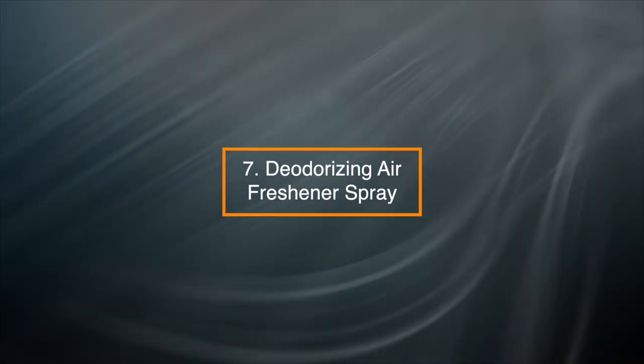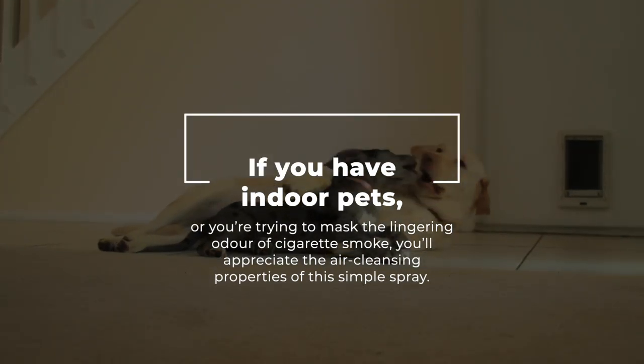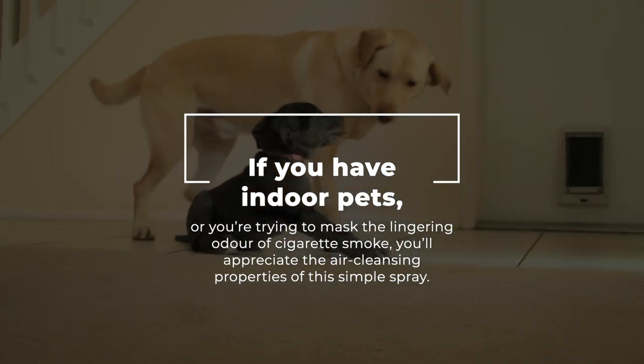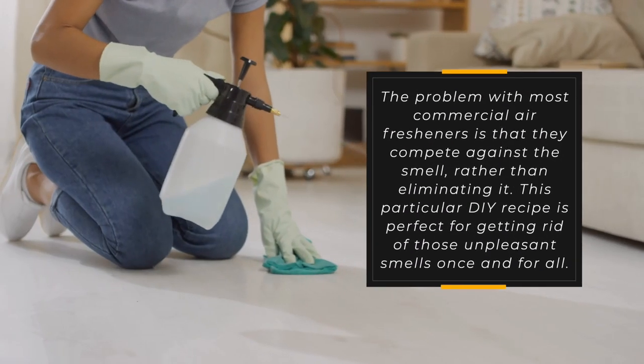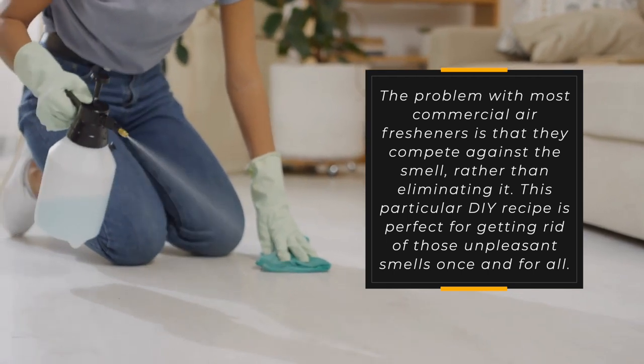7. Deodorizing Air Freshener Spray — if you have indoor pets, or you are trying to mask the lingering odor of cigarette smoke, you will appreciate the air-cleansing properties of this simple spray. The problem with most commercial air fresheners is that they compete against the smell rather than eliminating it.